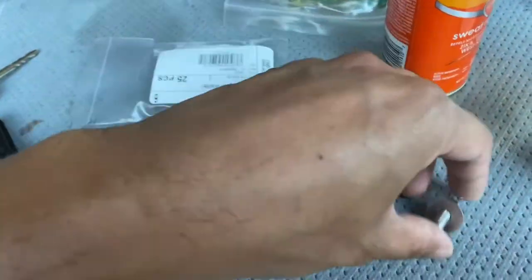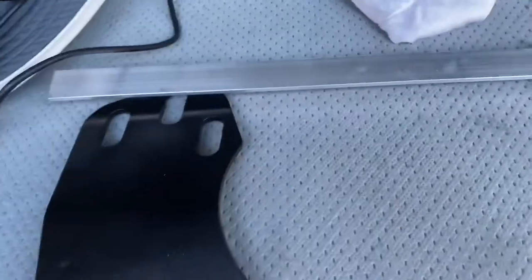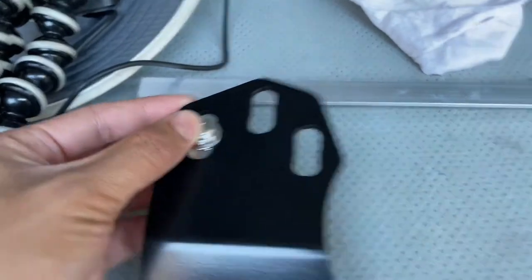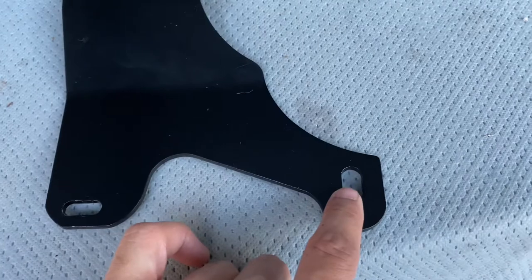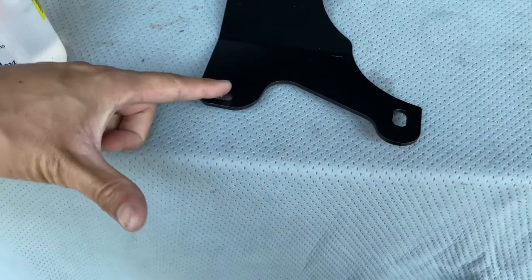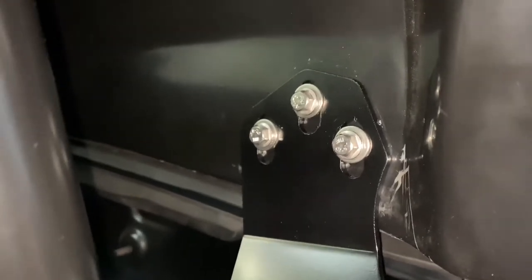I also got some new stainless hardware for the hardtop because the old one was pretty bad. It's a flange serrated locking bolt, and I got a bigger oversized washer because the holes on the bracket are kind of large — this gives better coverage. The bottom mounting point is missing because I removed the OEM bracket for the roll bar, so I'm only going to bolt it at one point for now. Eventually I'll make a custom aluminum bracket to connect to another point in the car. Here's the finished result — it looks a lot better in stainless with the washer and bolt combination.